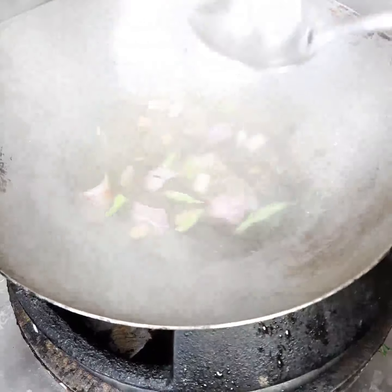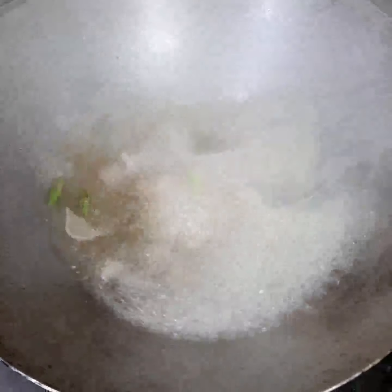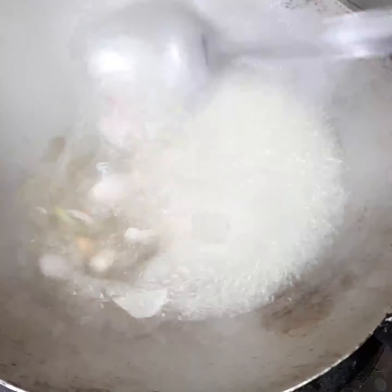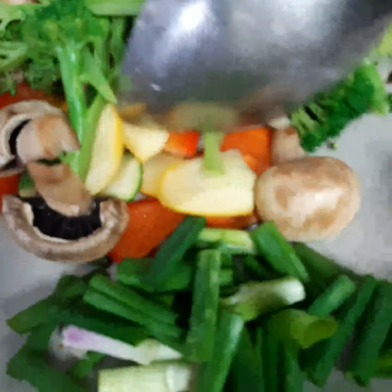Now I added bistro. Little bit of boiling because of the flavor. Then I added the boiled chicken. I added the gravy.